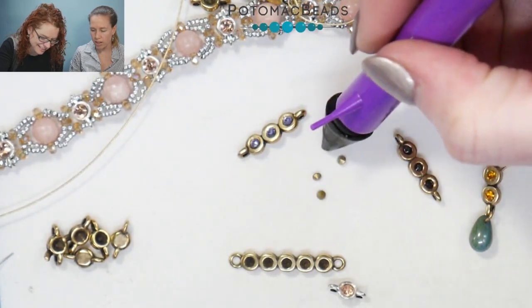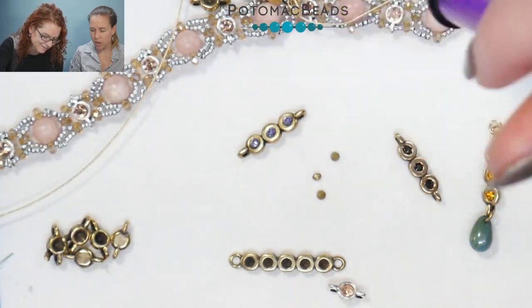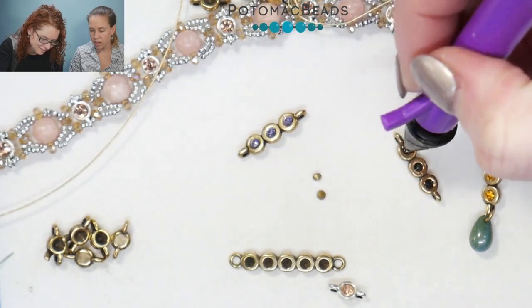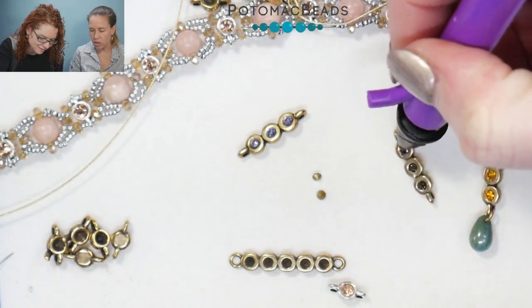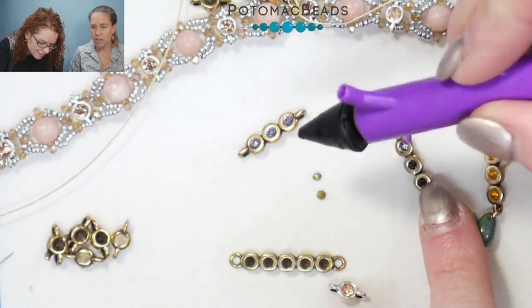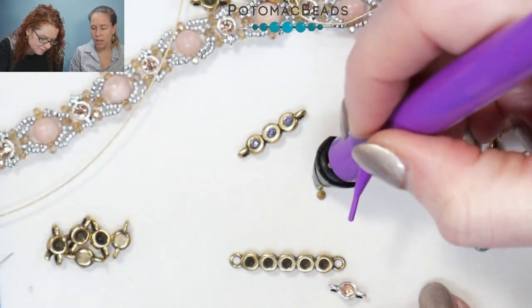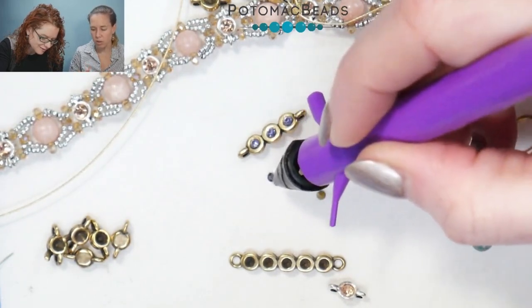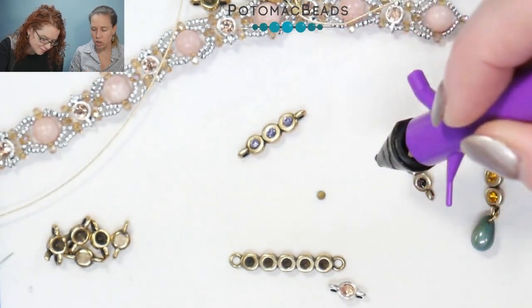Watching Bridget take that little stone setter — she got two of them, so get one, flip it over, and use that little resin or clayish pick to drop those little chatons in. These are the SS8s. You see using the tool like that — the nice thing is you get a ton of these chatons in each of the bags, and with these micro spacers you can really change the look by changing the color.